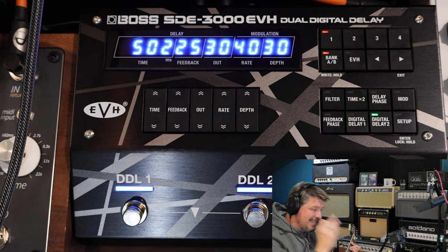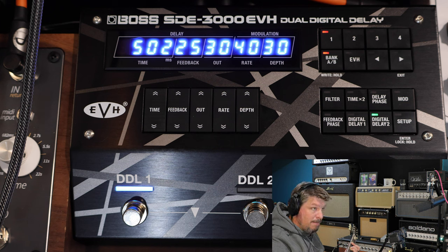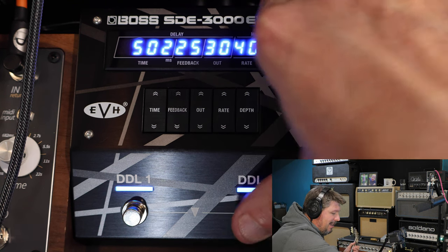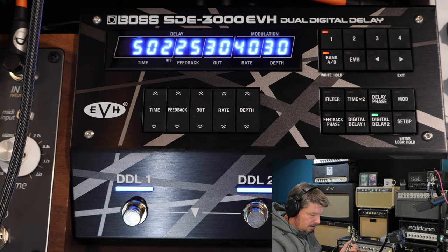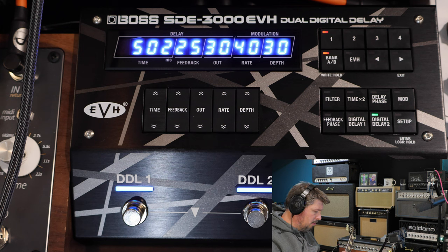I've got a pan delay set up. Delay one is basically a slap-back delay, and then I add in my pan delay. You can hear how it creates that pan delay and widens the stereo image. When you add gain you can really hear how things seem to be happening all around you.